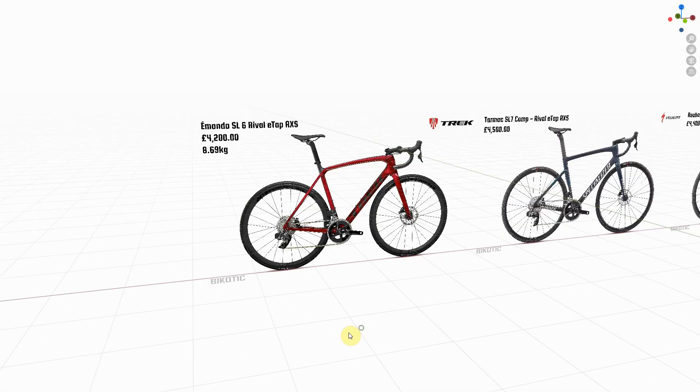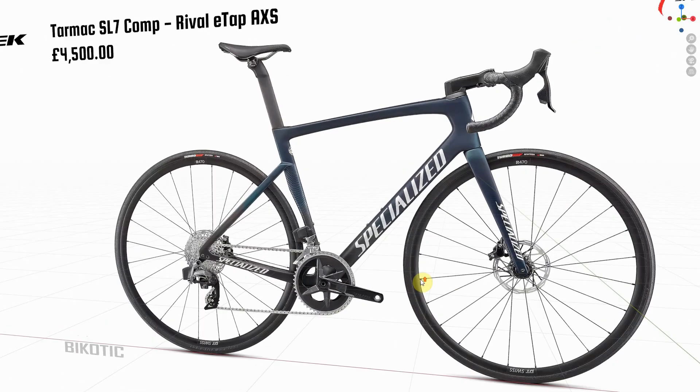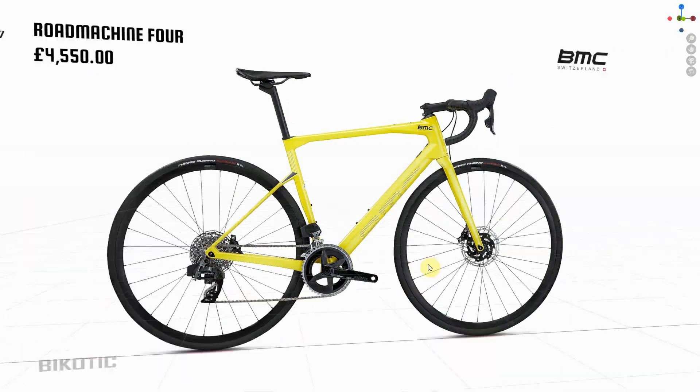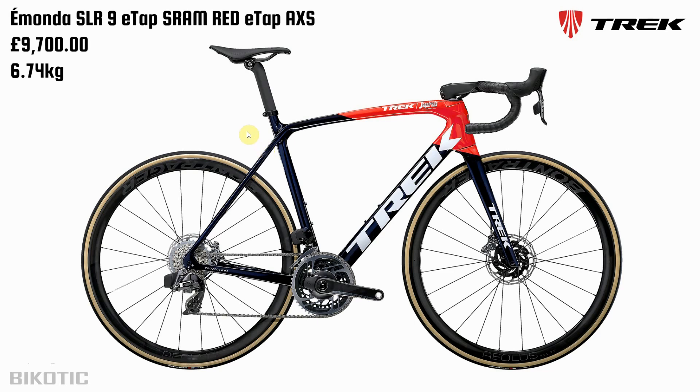Here are the bikes in question: the Émonda SL6, the Specialized Tarmac SL7 Comp, the Specialized Roubaix Comp, and the BMC Road Machine 4. Steve, I know you asked me to look at the blue and grey version but unfortunately on the UK website the only one I can see is this rather luminous yellow version. I made a video back in July 2020 about the whole new Émonda range and I was absolutely blown away with this bike when it first came out. Over time the shine has gone off a little bit for me.